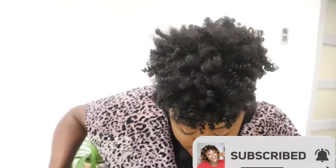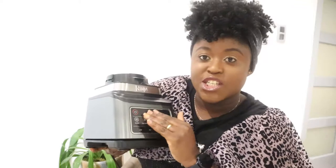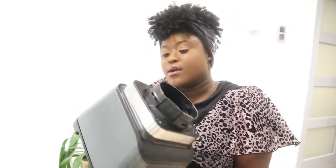The last thing in the box is the motor — the engine. Look at how big this thing is, it's so cute, and it's digital. You press buttons rather than turning dials, and I love that. Behind, you have air vents. Let's go ahead and see how this thing works.